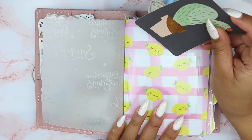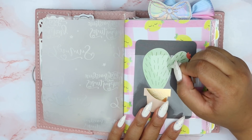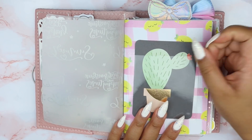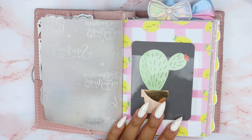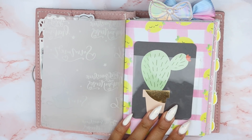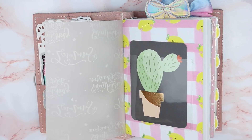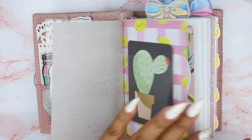Fun fact — I'm going to save the reason why I named my channel LivePlanLove for my Q&A section in my plan with me video, because there's actually a reason why I decided to name my YouTube channel LivePlanLove. So moving on.